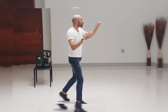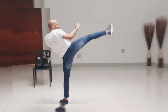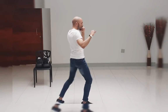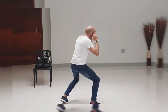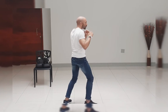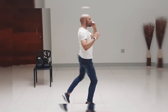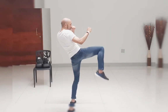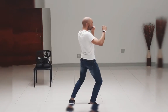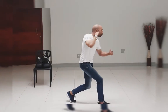Jab, cross, hook, hook, right knee, right knee, left knee, right front kick, drop down, left body, right body. Jab, cross, hook, hook, cross, hook, right knee, right front kick, drop down, left body, right body.